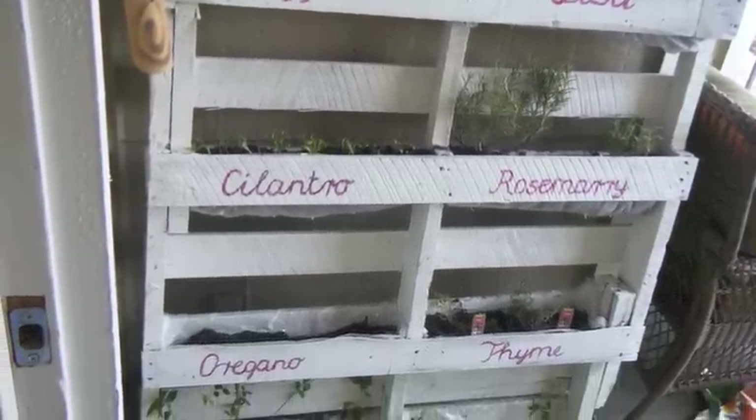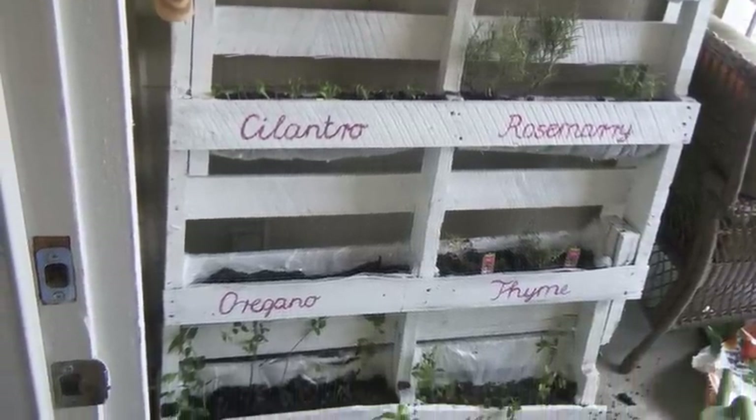Hello guys! I would like to show you how I made my palette planters on my tiny terrace.